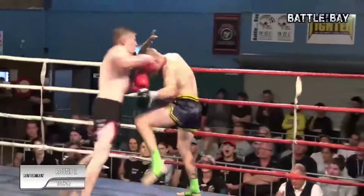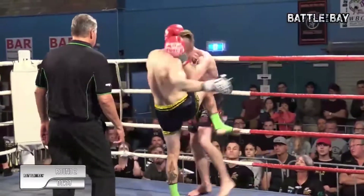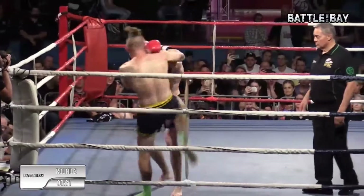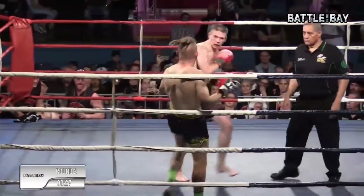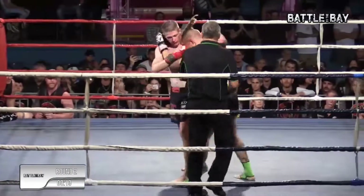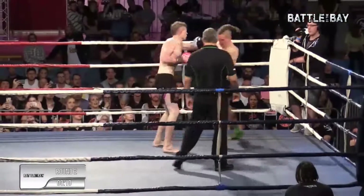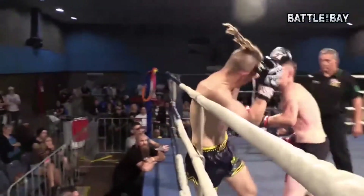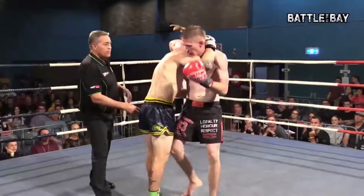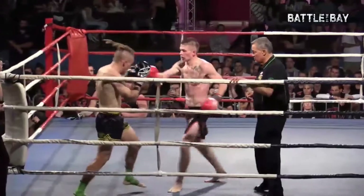Blake doing a great job of giving Dan trouble there. Good hand combination by Dan. Both boys standing there trading. Good knees there by Blake. Dan just pushing out. A great demonstration of high and low — one's going up, one's going down. Good mixing up those hands. Very low kick by both boys. Blake tagging Dan with a few of those overhand rights. Good one-two by Blake — exactly what his corner just told him to do.